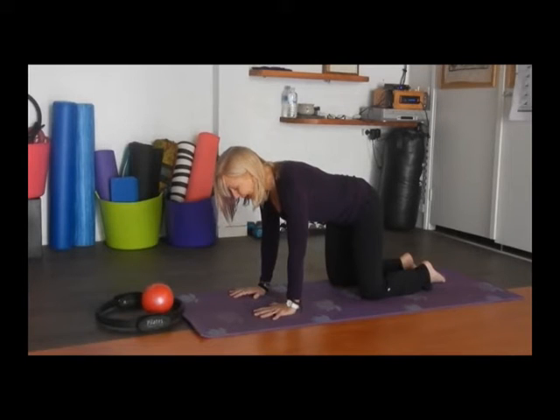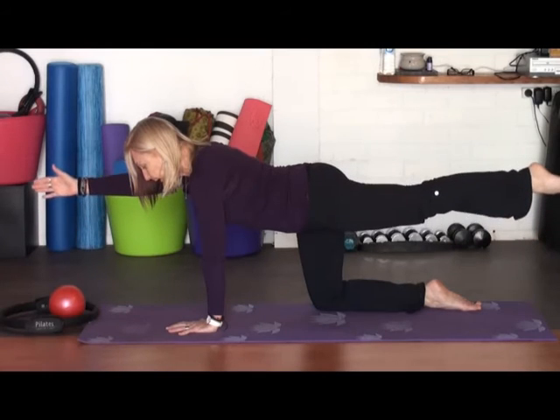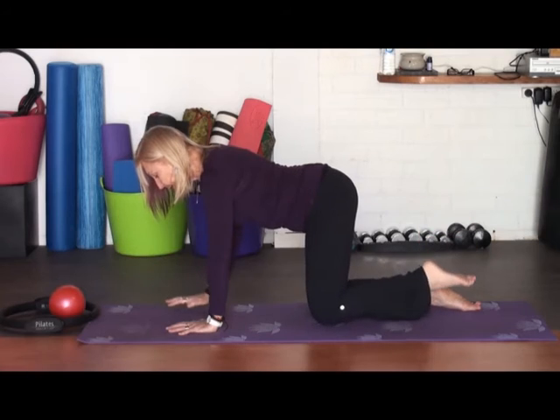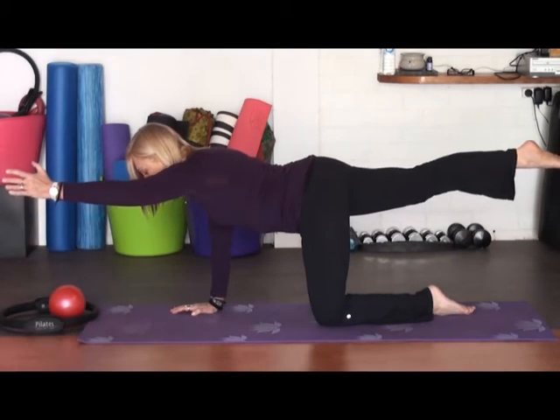I'll get you to inhale. Make sure you're dropping your shoulders down to your shoulder blades. Your neck is lengthened. And as you exhale, slide out one arm and the opposite leg. Feeling that balance, feeling that length, concentration here, working into your abdominal muscles. Inhale again as you lower. And exhale, sliding out the arm and the opposite leg again.